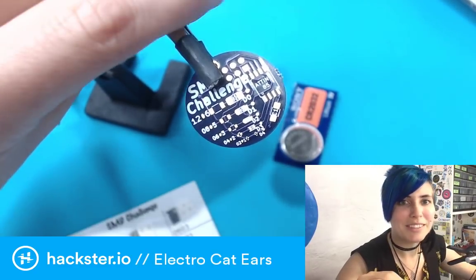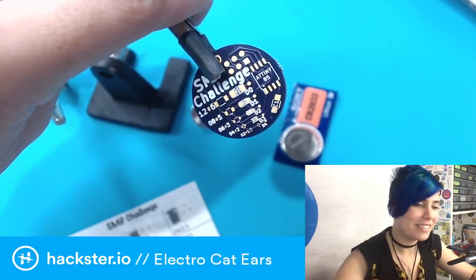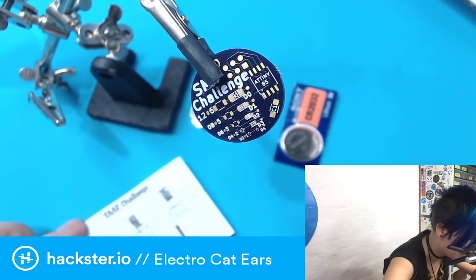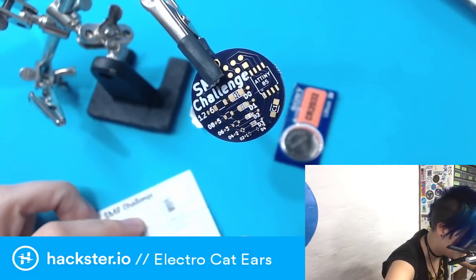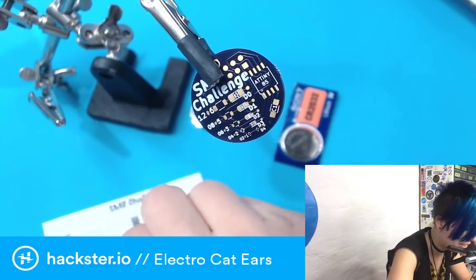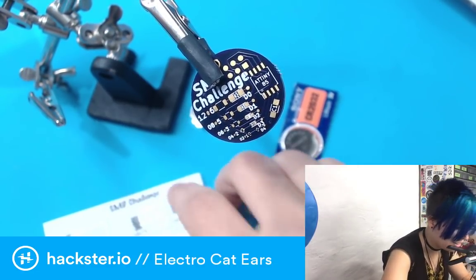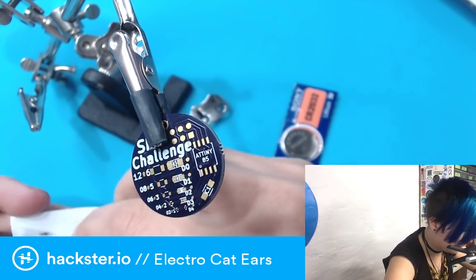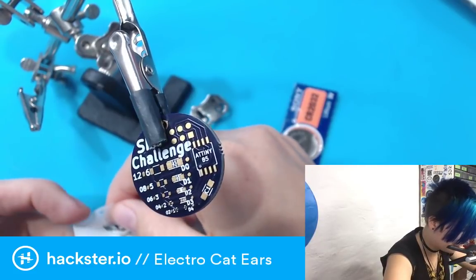A lot of people do timing challenges with these, where you try and complete it faster than other people, but it's just me here, so whatever. If people want to, they can time the video later on. I don't know when the judging is supposed to start. Anyway, the 1206 ones — let's do those first.